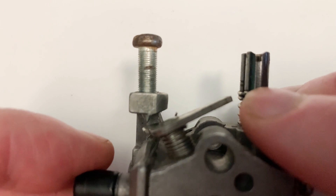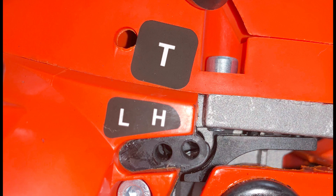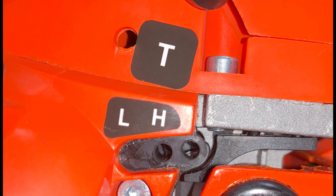Then we have cultural influences, where the naming of this screw by a specific manufacturer or a prominent figure simply popularised the term. And finally, we've got ease of communication — referring to it as the T-screw is a quick, easy, and concise way to communicate what one is talking about.